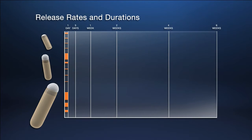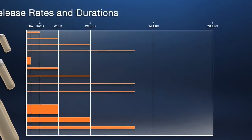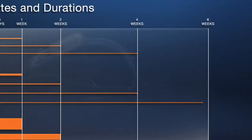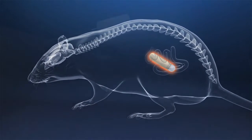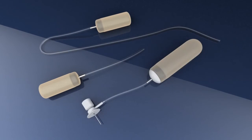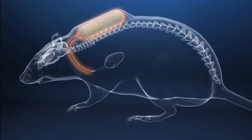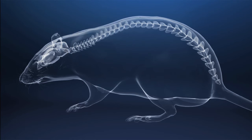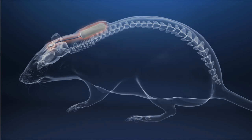ALZ offers researchers a wide range of pump models in three sizes, various release rates, and durations of up to six weeks. ALZ pumps are designed for subcutaneous or intraperitoneal implantation. Attachment to a catheter enables direct administration to various target organs or tissues, including blood vessels via ALZ jugular and femoral catheters, the spinal cord via ALZ intrathecal catheters, or into the cerebral ventricles and brain parenchyma using ALZ brain infusion kits.